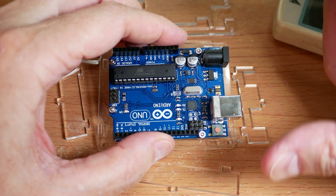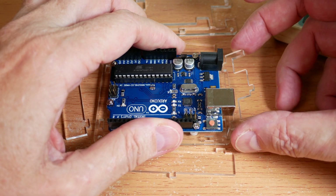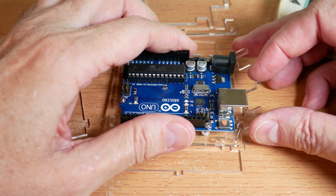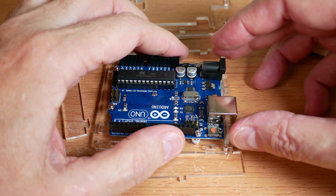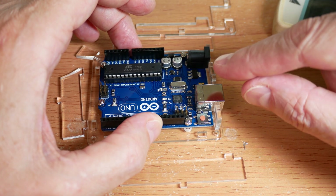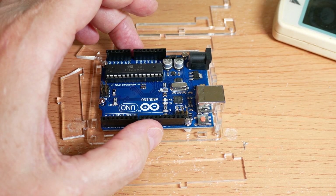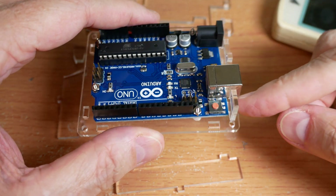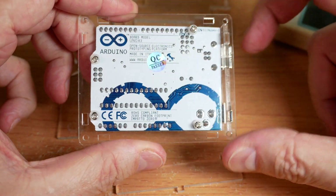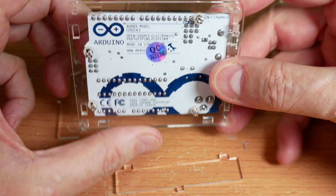I've got my four board screws in there, just barely started, because before you tighten them down you have to add this end piece. Now we can go in and tighten those screws the rest of the way down — you just want them lightly tight. You don't want to really crank down on screws through a circuit board or you will crack it. We have this end piece in here, our short screws in place, and our spacers centered nicely.